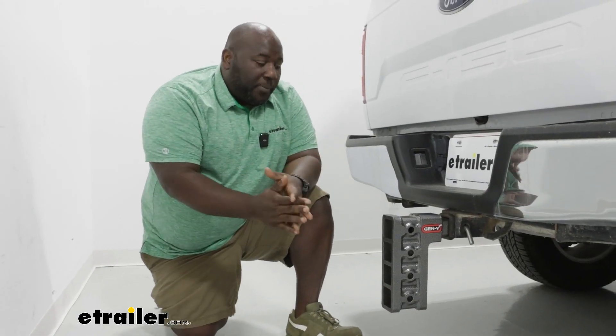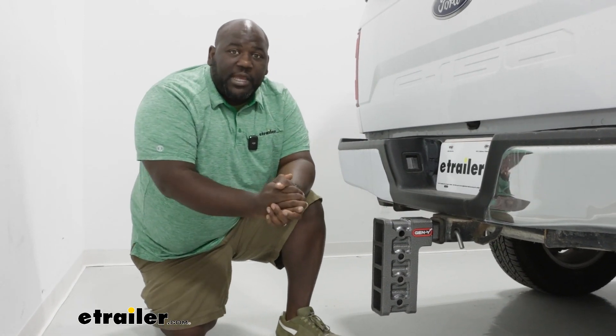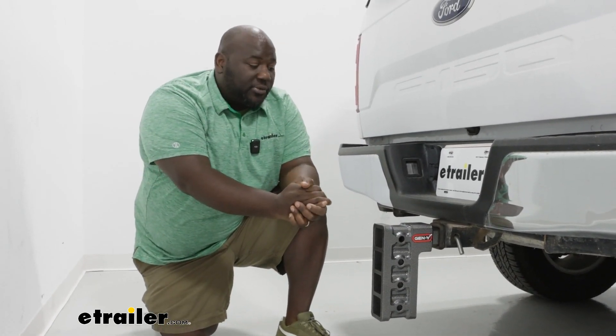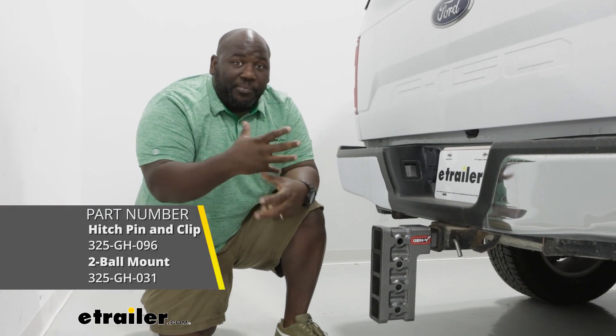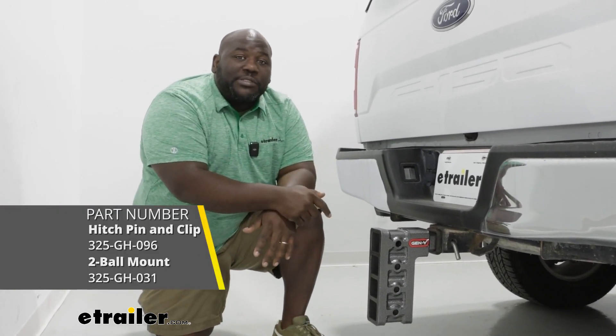Out of the package when you receive your box, you're just going to have your shank because it's just a replacement shank for your Gen Y ball mount system. If you have any damage to your ball mount or your pin and clip, you definitely want to replace those as well.